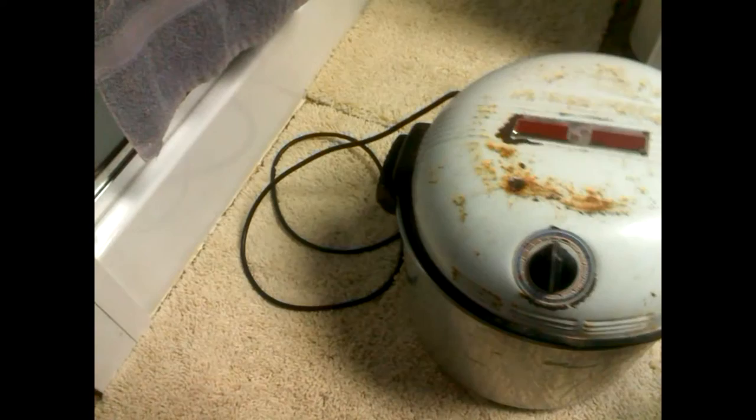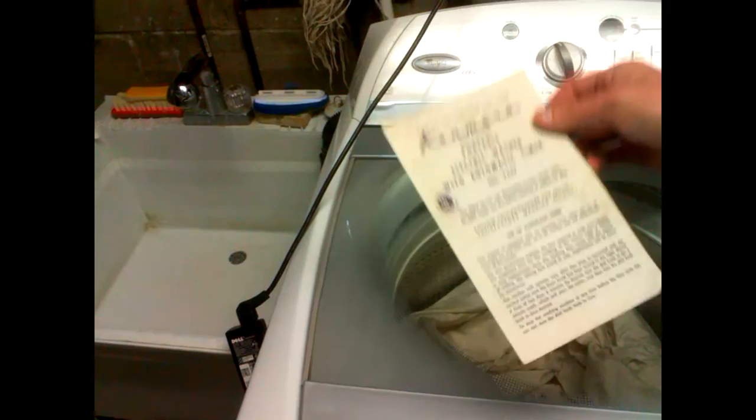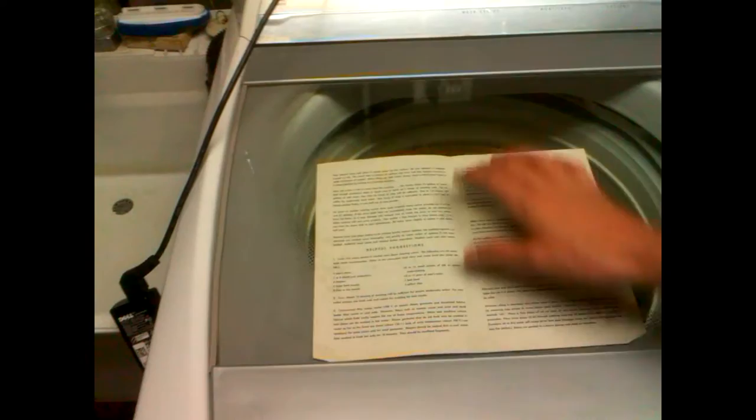I plan on taking a separate video on the internal guts of these. I do have the manual right here on top of this washer. This one is for the Kenmore — someone had bought it in 1959 and I guess didn't need it anymore. It tells you what'll all fit in here: four men's shirts, seven or eight shorts and undershirts, diapers, four large bath towels, and so on.